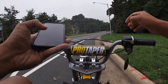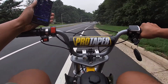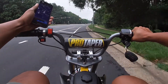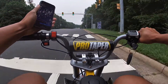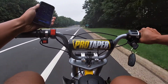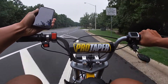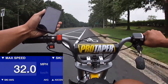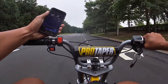Alright, let's do a top speed run. I'm already at 20 — come on — 29.3, 31, 32. Holy shit, this thing goes 32 now!